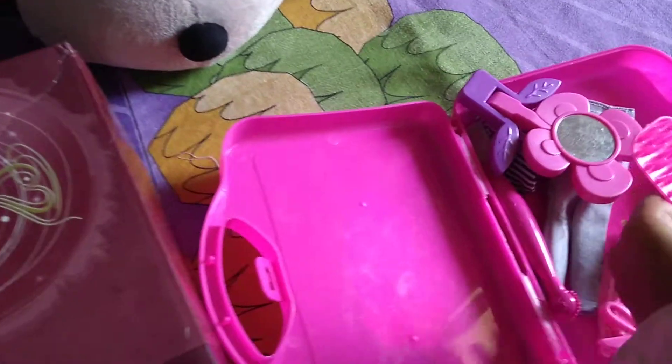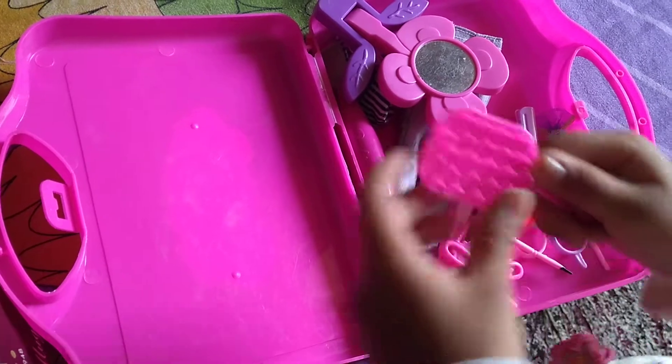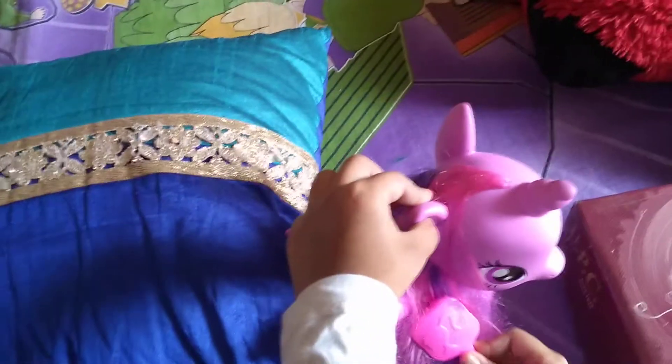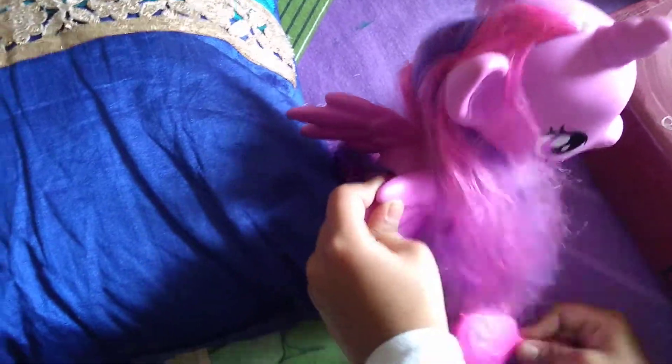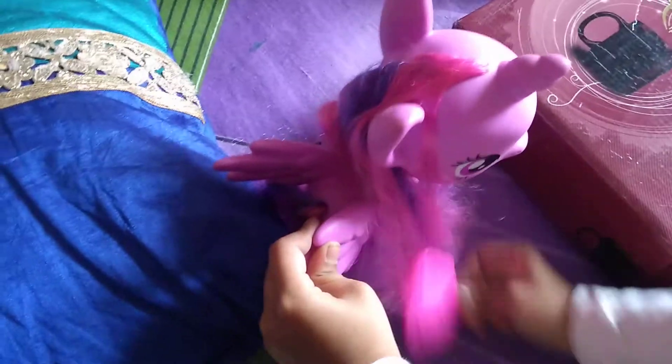We have a comb to brush her hair. Let's brush her hair. Now her hair is brushed smoothly — how smooth this hair is!